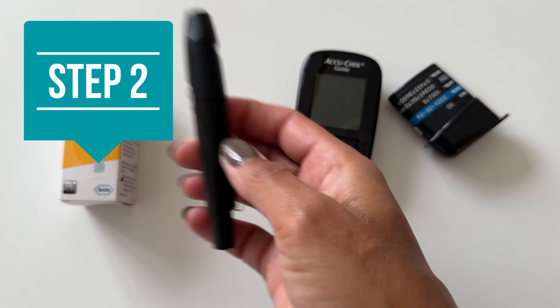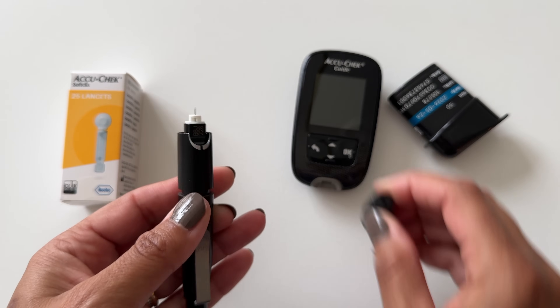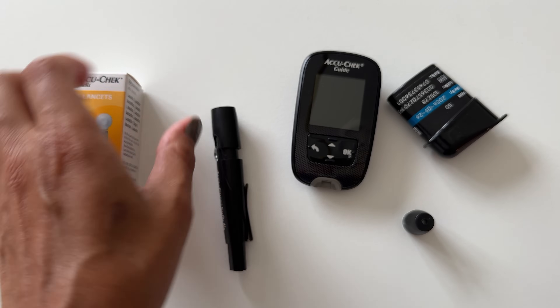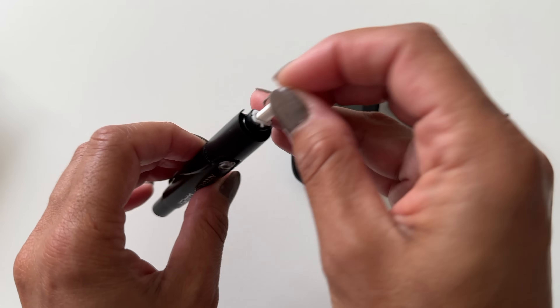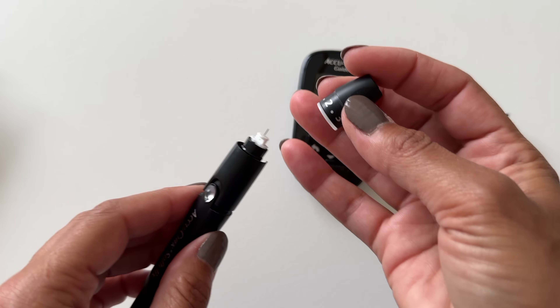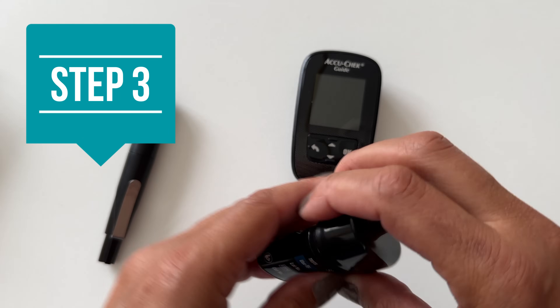First we want to prepare the lancet device. If you have a traditional lancet device, this is how you do that. You take off the top — there's an old lancet in there. Be careful when you take that out so you don't poke yourself. Then you get out a new lancet, insert it in, push down, and remove the little protective cap by simply twisting. Put on the top, and next you want to put a strip into the meter.